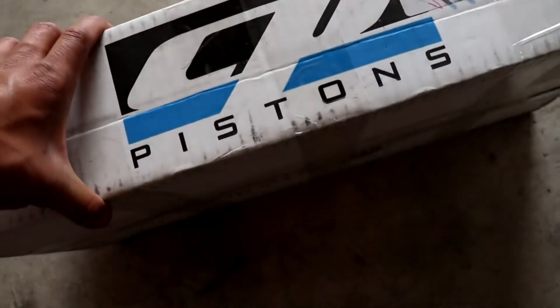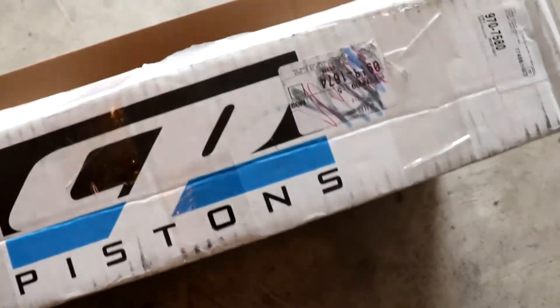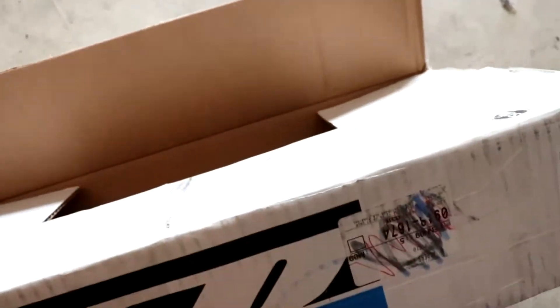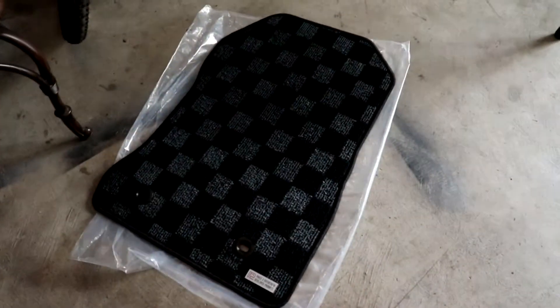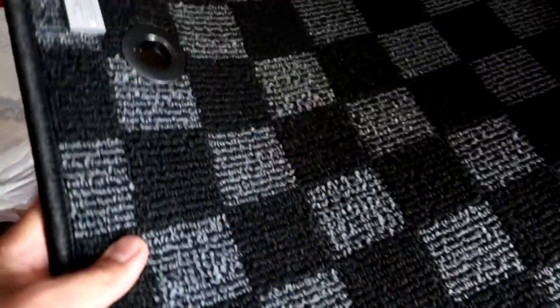I bought these from CP Pistons — or better known as Circuit Spec R, as it says on the shipping label. I went ahead and bought some checkered floor mats. The crazy thing is that these aren't even meant for my car — these are meant for an FT86, BRZ, or 86. But as far as the quality and the way it looked, honestly, beautiful.